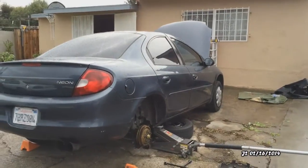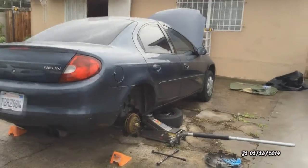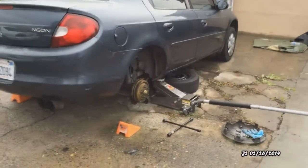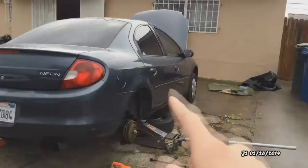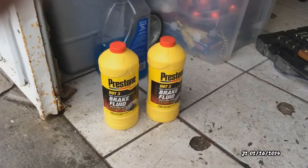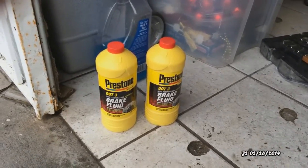This is a 2002 Dodge Neon and I'm going to be doing a brake hydraulic system bleeding, which is basically changing the brake fluid. I'm going to be starting from the back right tire and moving my way up — back right tire, then the left, then the passenger side tires, and then the driver side tires.